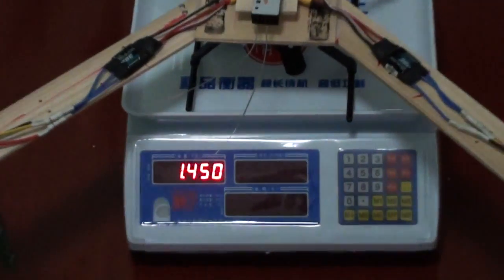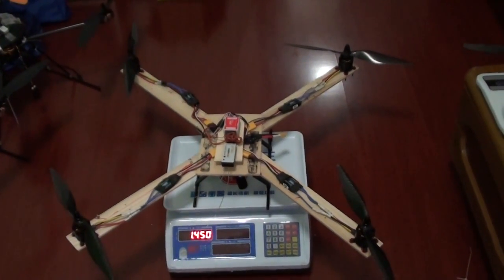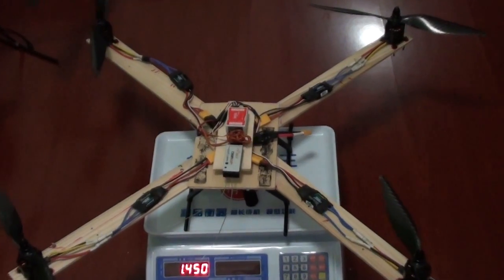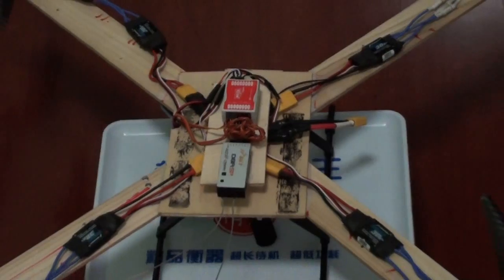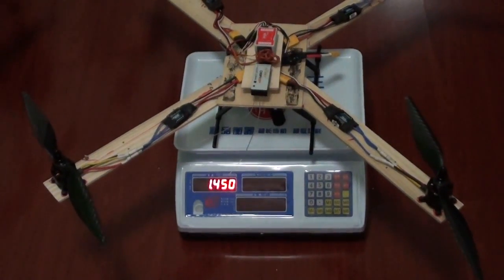The quad is 1.450 kg. I'm gonna shred some weight by cutting some holes and cutting the arms, maybe make them thinner, and cut the places on the wood which are just taking up space and adding weight — excess parts and stuff like that. After shredding, we'll see how much weight is left.